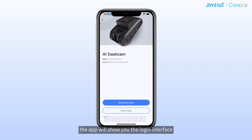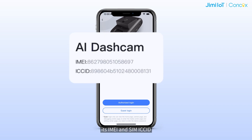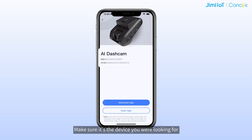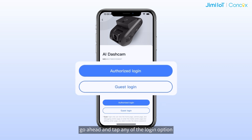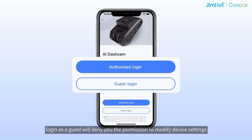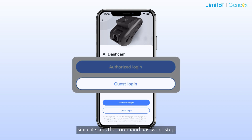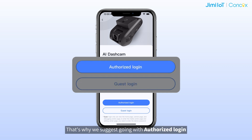After you have established a connection, the app will show you the login interface. Here, you can see the image of the connected model, its IMEI and SIM ICC ID. Make sure it's the device you were looking for. If everything checks out, go ahead and tap any of the login options. Just a heads up — logging in as a guest will deny you permission to modify device settings, since it skips the command password step. That's why we suggest going with Authorize Login.